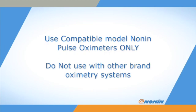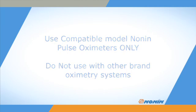Nellcor Flex sensors are designed for use with a wide range of Nellcor oximeters. Remember, Nellcor sensors are designed for use with Nellcor-brand pulse oximeters only. Do not use Nellcor-brand sensors with other brand pulse oximeter devices, which may provide inaccurate results.